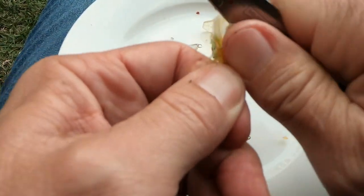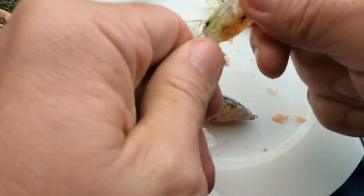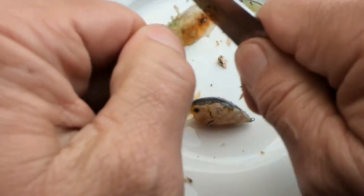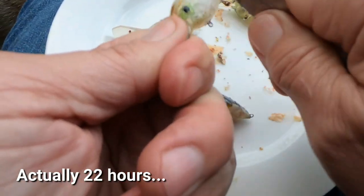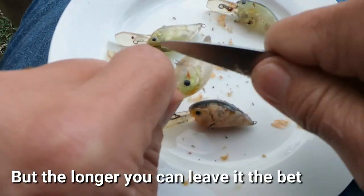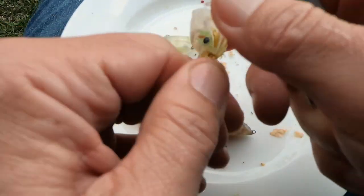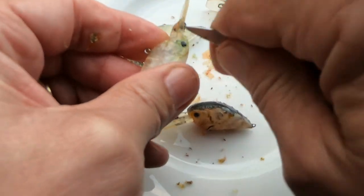That paint just flakes off nice and easy. That's with just a 24 hour soak in Windex - probably less than 24 hours, I think. So if you don't have a sandblaster or a soda blaster, I think this might be a good option. I don't have one of those, so I really like this at the moment.